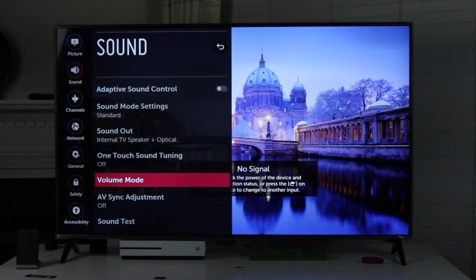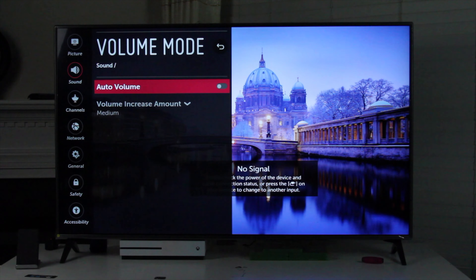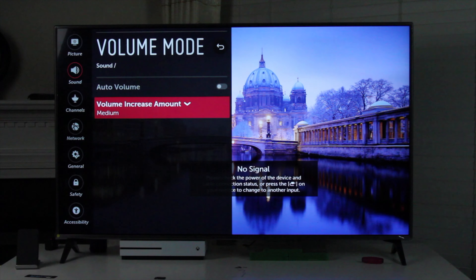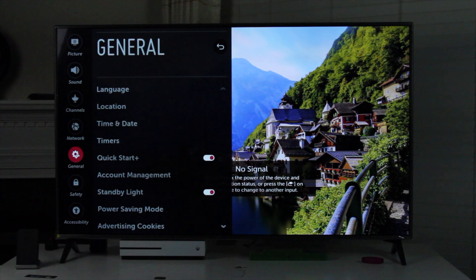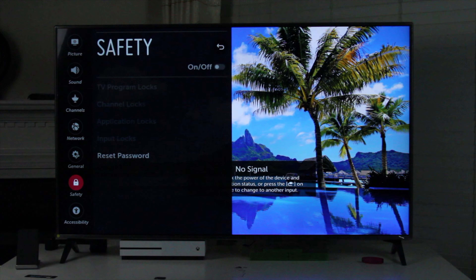The speaker on this TV does get the job done. It gets plenty loud, but it is a 55-inch TV — you are obviously going to have some kind of sound system. If you don't, you should get one because watching movies on it is going to be so much better.